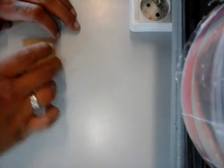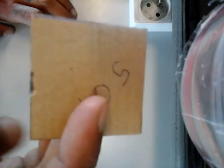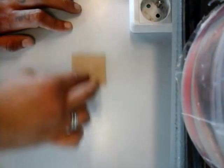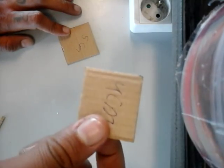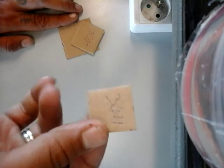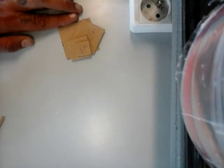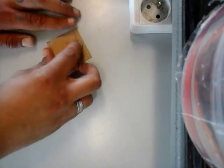So we have our base and our four wall pieces. Now we're gonna work on the roof. I cut out pieces of thin cardboard — also five by five centimeters, then four by four, then three by three, two by two, and the last piece one by one centimeter. So these will be our roof pieces.